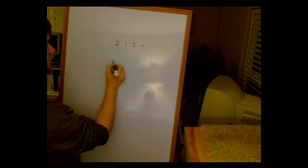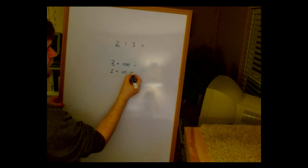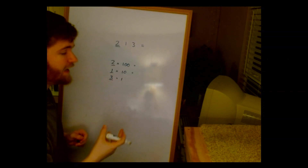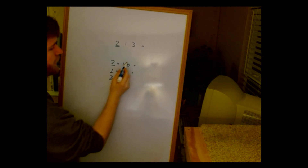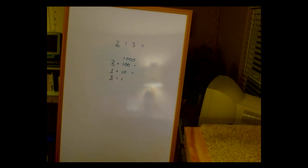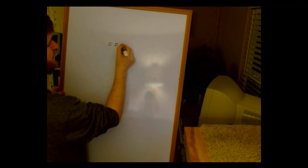213 is equal to 2 times 100 — because it's the hundreds place — plus 1 times 10, plus 3 times 1. This looks really clean because we use a base 10 system; these are all powers of 10. Every time I multiply by 10 I add a 0, and this goes on forever. Now binary is a little different because binary is a base 2 system — when we get to the number 2 we increase our position.